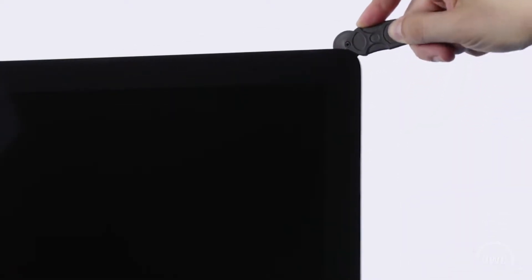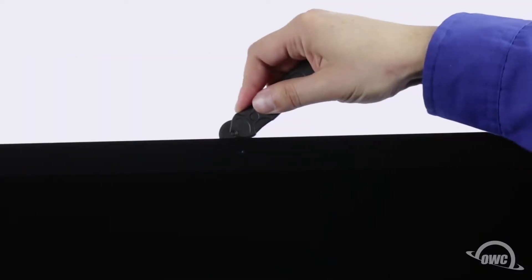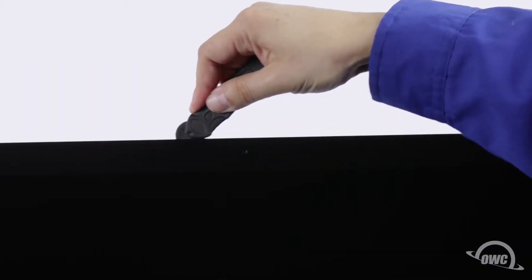The corners may be a little tricky. Make sure the tool is right up against the chassis to make sure all the tape is cut. When near the camera, you may feel some bumps as the tape is thin here. Continue around the iMac until you reach the other side.